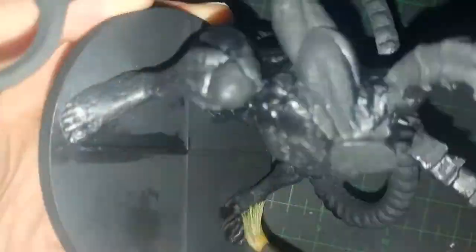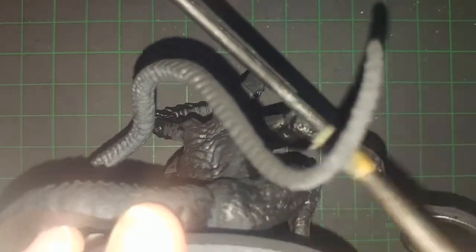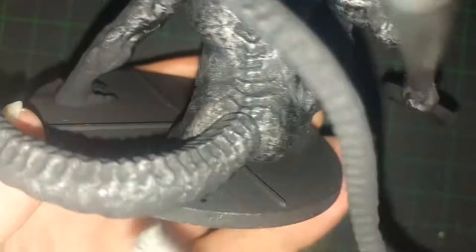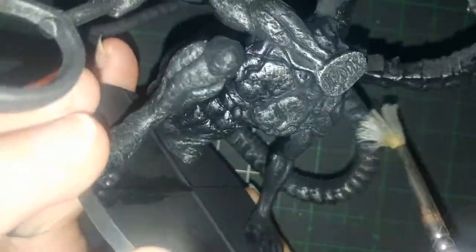Honestly, this is going to be a short video because the model is frankly really simple to do and only uses three colors, including gray for the facing separation on the bottom of the base. I've seen a lot of people do variations on this model, but I wanted to go strictly towards what was more in the original game, which was just a metallic or stone-like monster that was all one shade, including matching its own weapon.